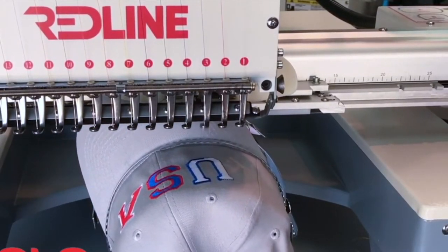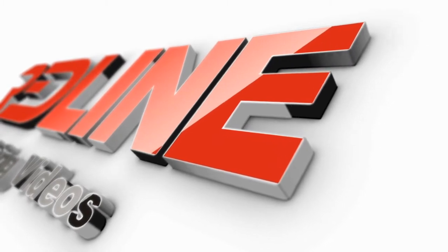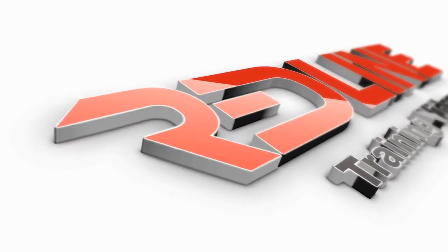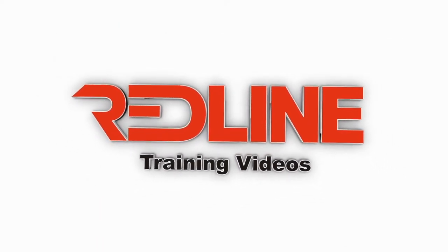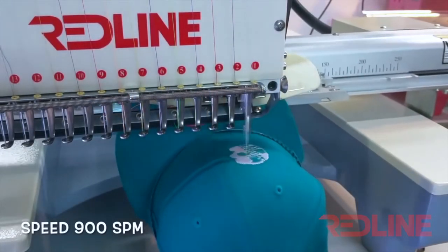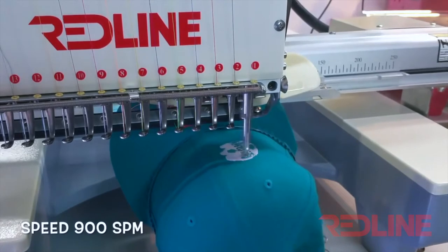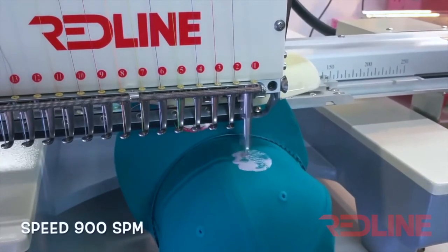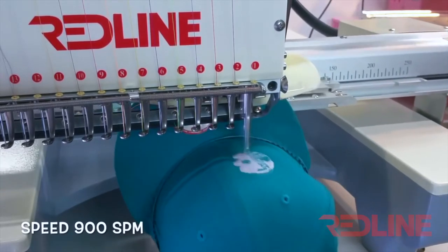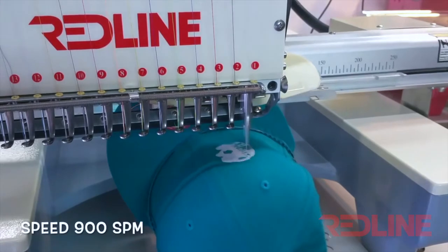In this video we're going to talk about needle breaks on caps and what you can do in order to prevent this from happening. Needle breaking on caps is more common than having needle breaks on flats, because you are stitching on a round surface. Caps are normally harder for needles to penetrate, and the seam in the middle increases the chances of needle breaks. This is a common problem that all embroiderers face when stitching a cap.